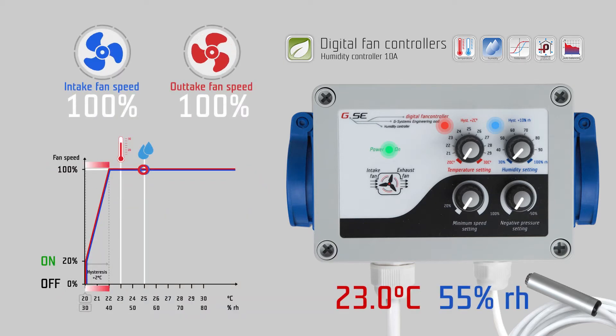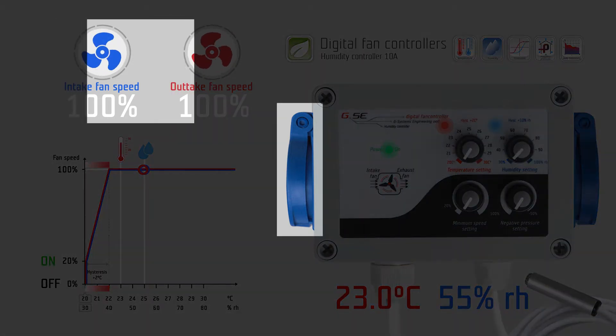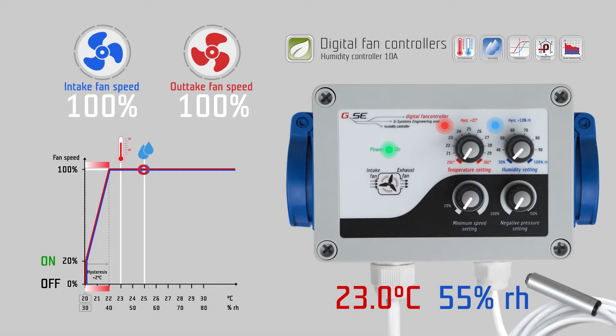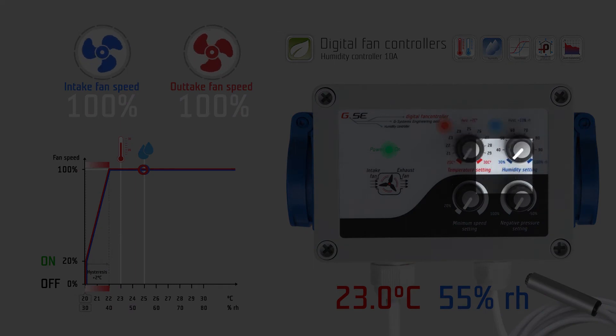The humidity controller is a phase controller for one intake fan and one exhaust fan. You can adjust four settings on four knobs: temperature, humidity, minimum speed, and negative pressure setting.